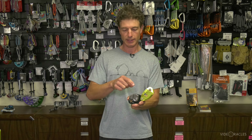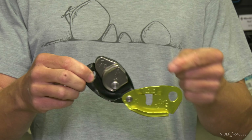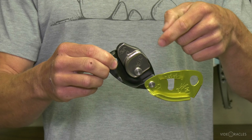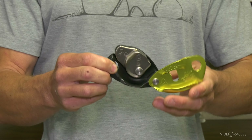Another nice thing about this device is the rope makes less of a sharp bend as it runs through the device, so when I'm belaying there's not as much drag thanks to that wider bend. I do a lot of belaying and it starts to hurt my elbows — this saves my elbows a little bit.